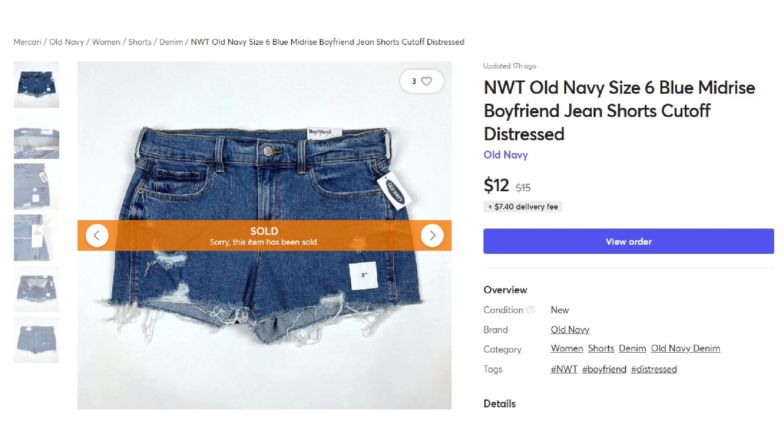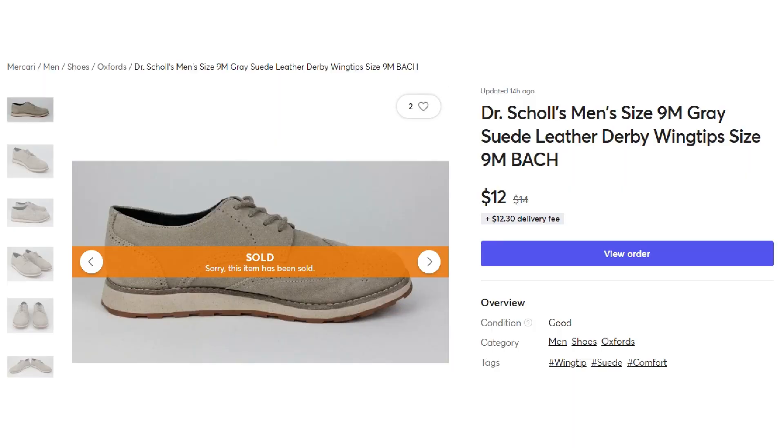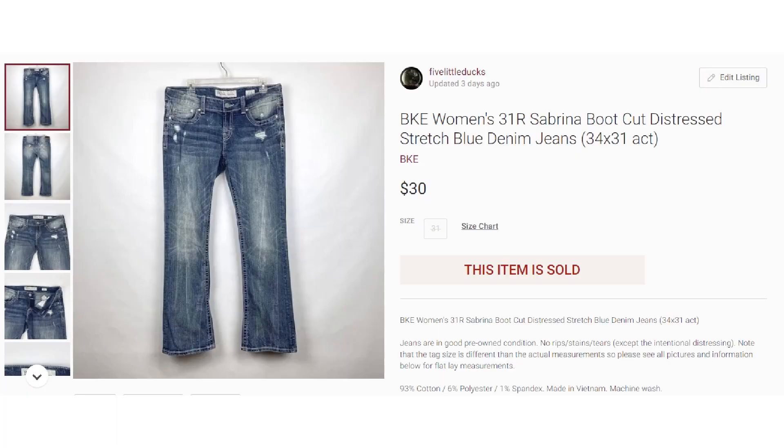I have pig heads, owls, and chickens listed if you want to check those out. Next, we took a best offer on a new-with-tags pair of Old Navy size 6 blue mid-rise boyfriend jeans — sold for $12 plus shipping. A discontinued Scentsy bar in the Coffee Tree scent went for $7 plus shipping. The final Mercari item was Dr. Scholl's men's size 9 gray suede leather Derby wingtip shoes, which sold for $12 on best offer plus shipping. And the final sale of the video — the only Poshmark sale — were BKE Women's size 31 Sabrina boot cut distressed stretch blue denim jeans, which sold on best offer for $30 plus shipping.